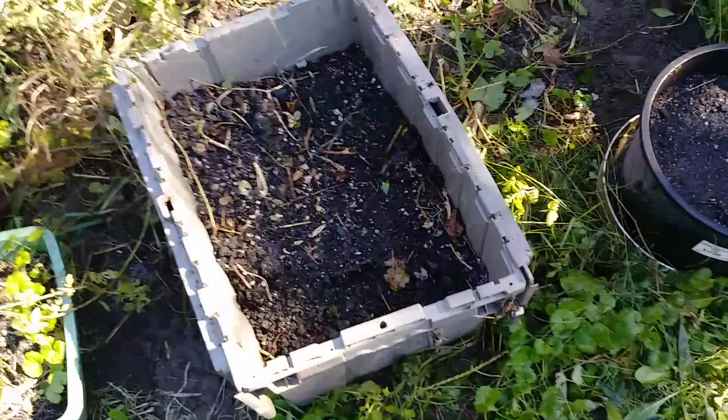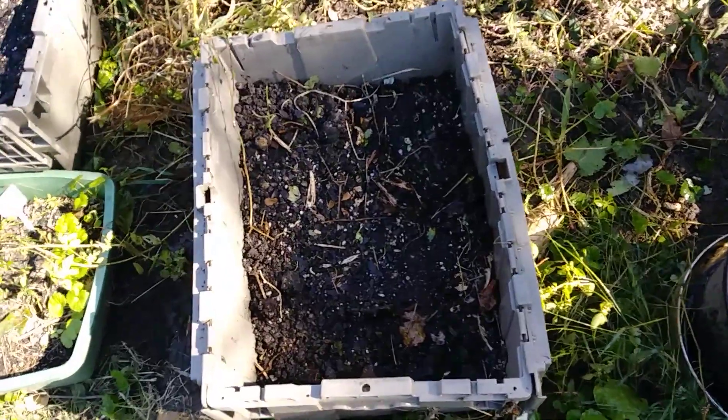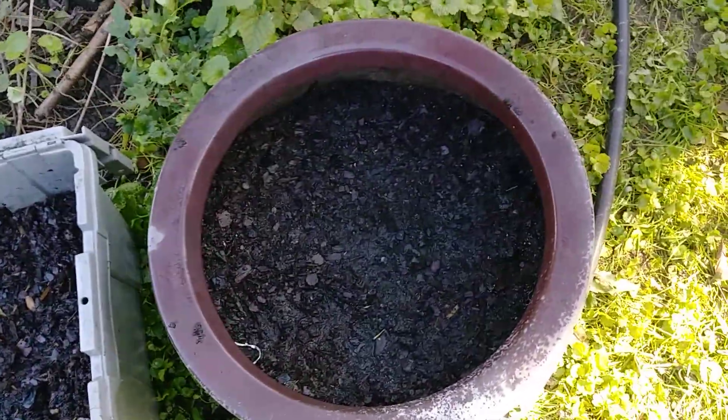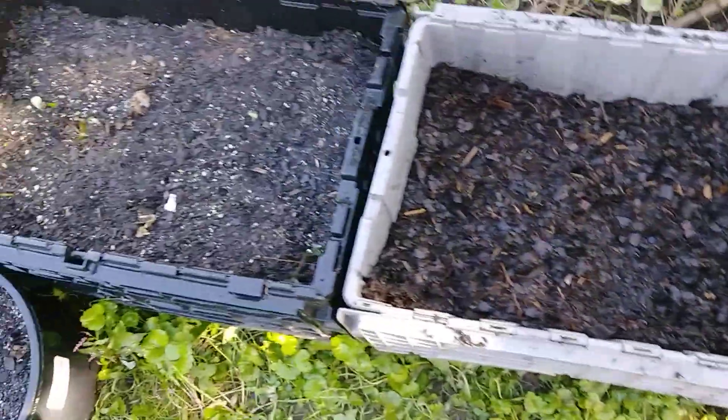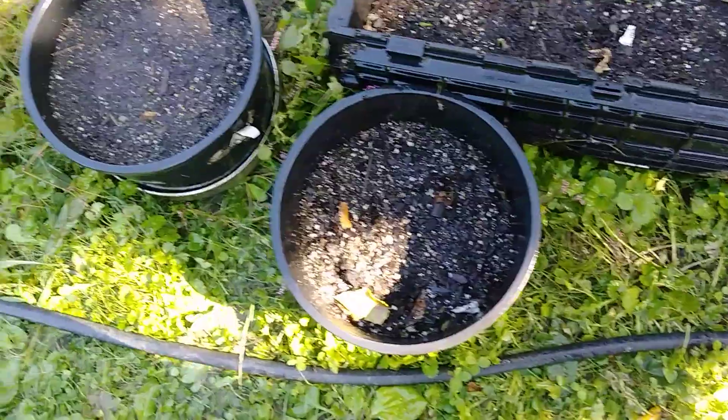These containers contain blood meal, cow manure, bone meal, Epsom salts, and also some all-purpose organic fertilizer. Like I said, these are cold-hardy type plants for the fall.